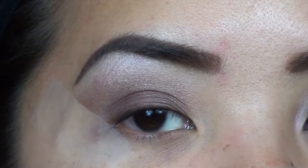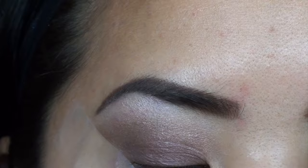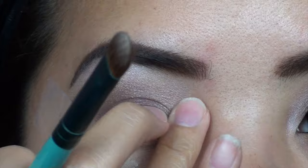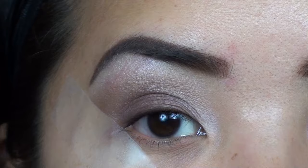Now that we have the lid color on, I'm going back in with the Pearl White we used earlier and putting just a little bit right here in the inner corner of the eye, blending it in and up. You can even use your finger to blend it out a little bit more to make it more natural. That just puts a little bit of brightness into the inner corner of the eye.